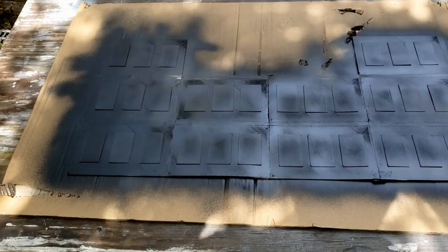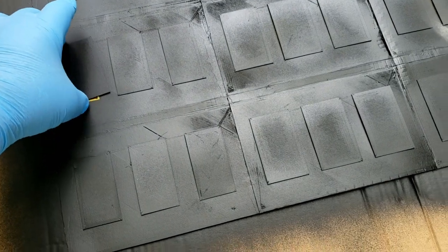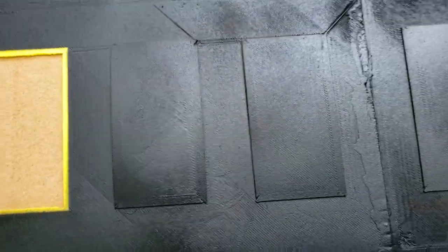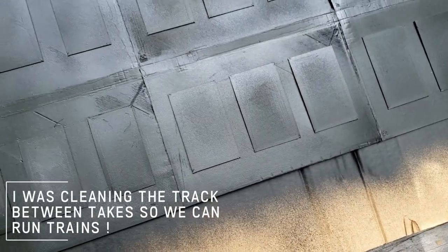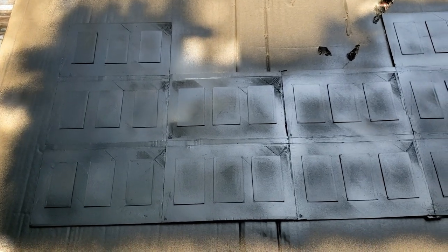The black-out coat is done. You can see all those window blanks — let me pop one of those out. They give a nice little outline that you can glue to. We'll let that cure and come back, flip it over, and get the brick color on it — after some masking, of course.